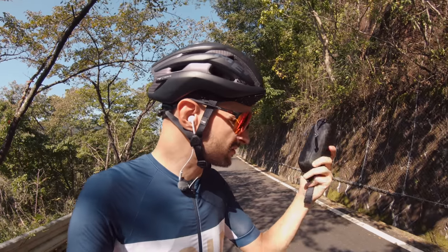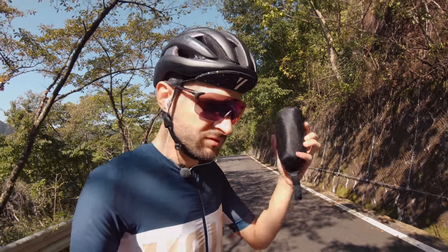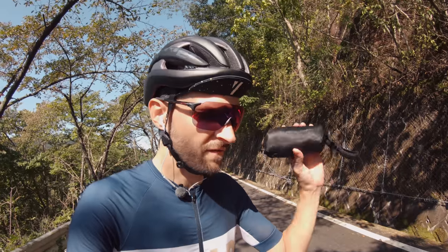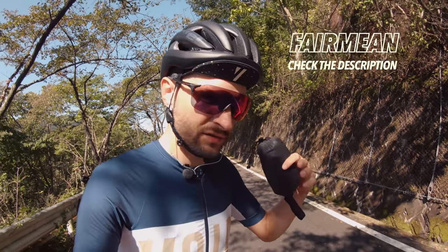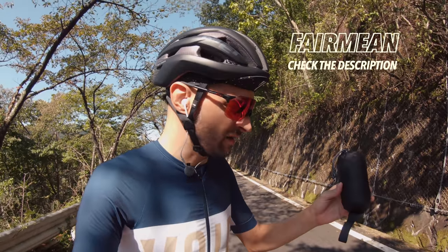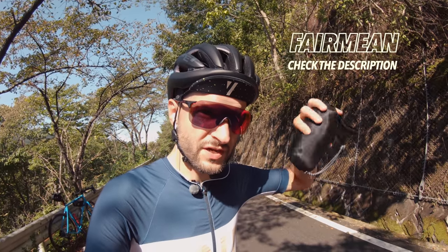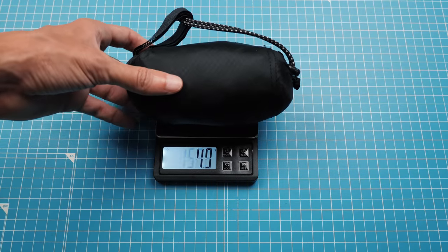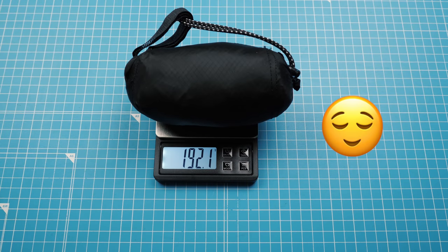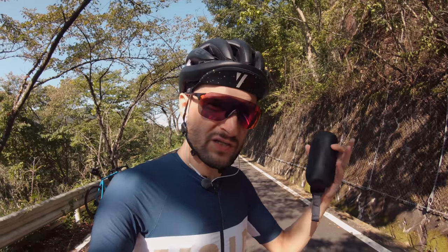This one is the crème de la crème, top of the crop — it doesn't get better than this. This is a Fermion bag. It's actually made by a friend of mine who used to live here in Japan and now lives in France. I'll drop all the contact information, website, and stuff like that down in the description.